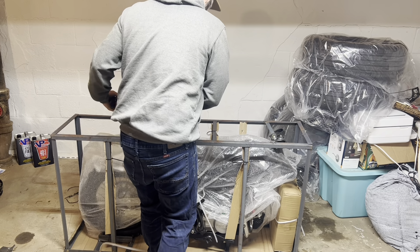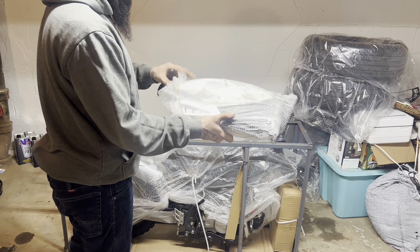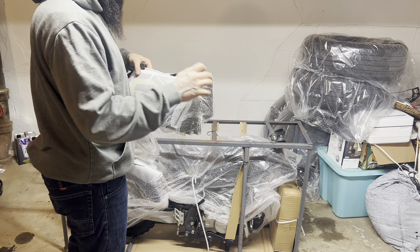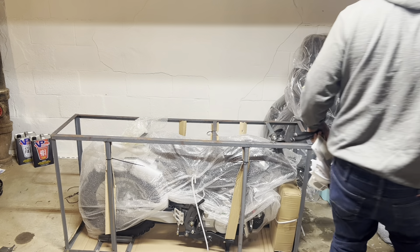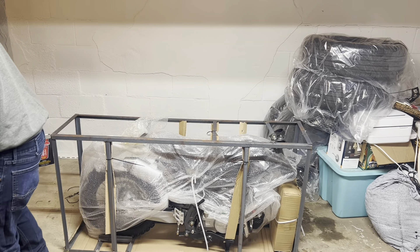Here we go — some side plastics. One thing I don't really care about on these bikes is the exposed air filters, and I might try to do something about that eventually, but I'll worry about that later.